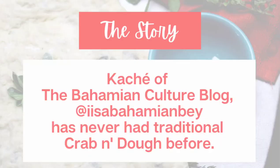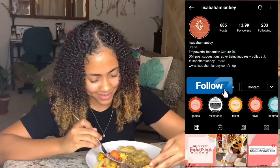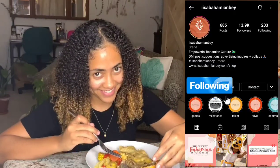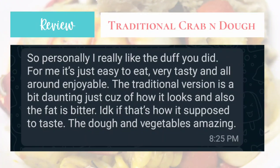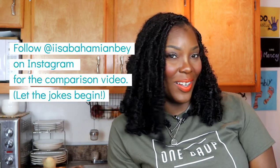I'm going to be sharing this with Cache right there from Isla Bahamian Bay to get her feedback. I'm going to give her a taste and also a little preview of what our next recipe is going to be dropping later on this week.